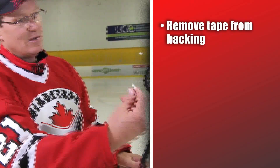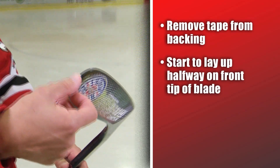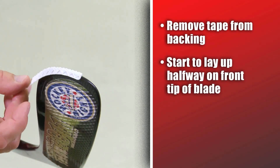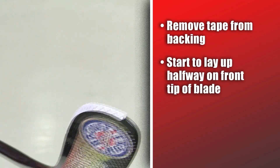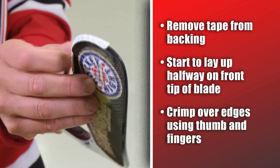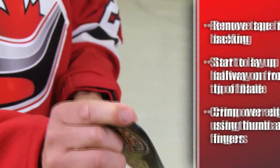What I like to do is go down about halfway on the forward edge of the toe of the blade, and I just lay it centrally along the top spine — if you will — of the toe, get it placed like that, and then you simply crimp it over using thumb and forefinger on the top edge.